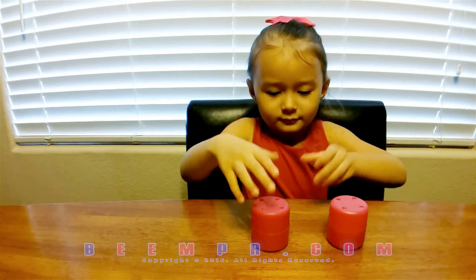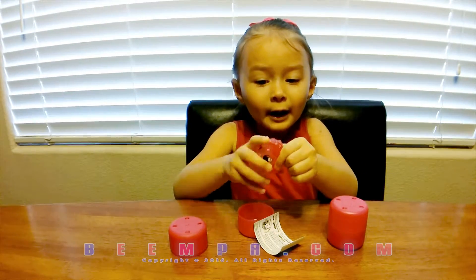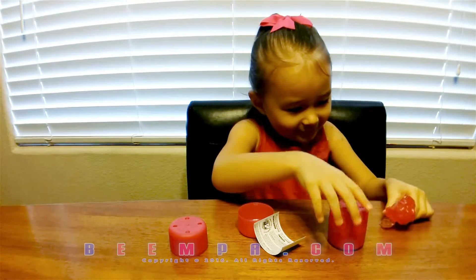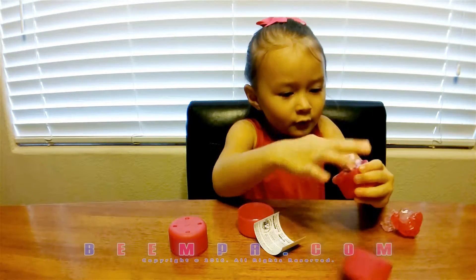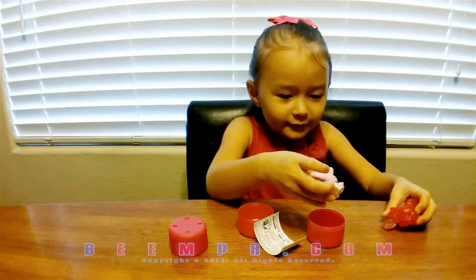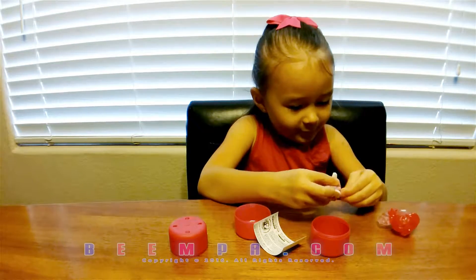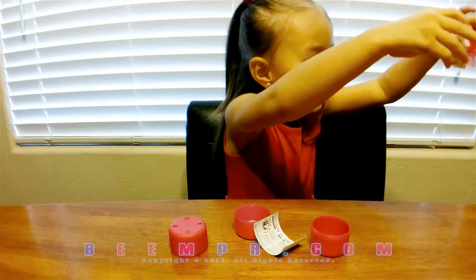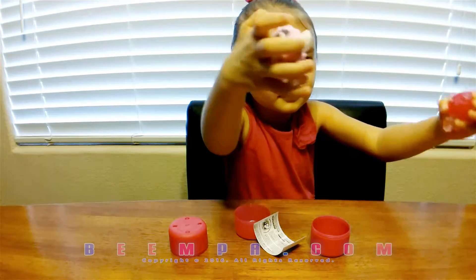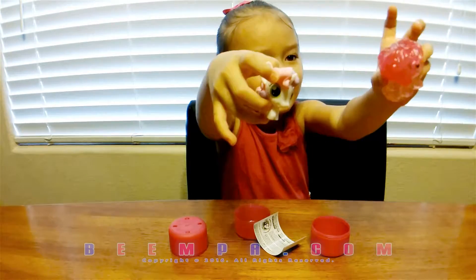Okay, go ahead. Open them up. Now that we've got them open — I got Pinkie Pie! You got Pinkie Pie? I got this one. Which one is that? Do you know? It's the white one. Show the kids on the camera what you got.